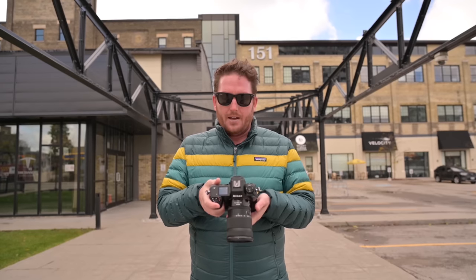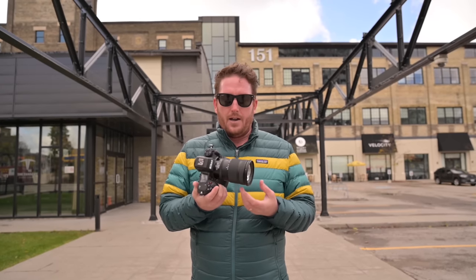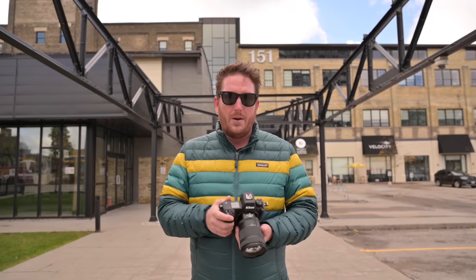Hats off to Nikon for creating this camera. I am super, super happy with it and I'm excited to get my hands on one over the winter.